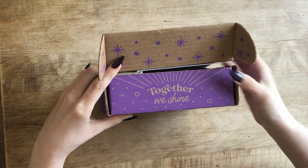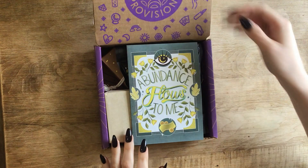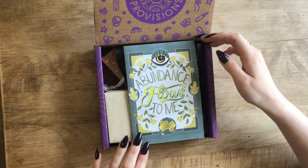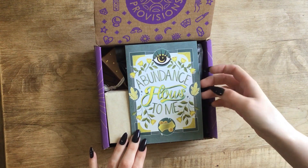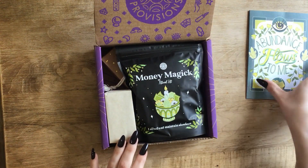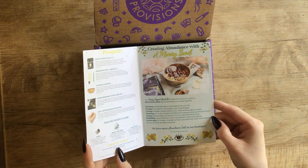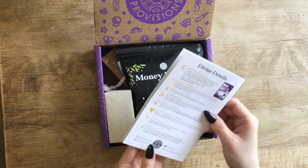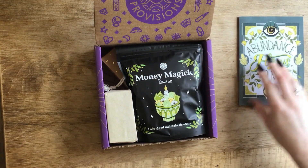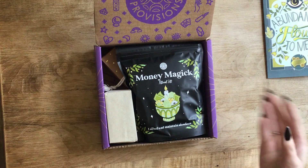"Together we shine" — I love that. I love abundance, prosperity, good fortune, because my main matron is Goddess Fortuna, and my main patron is Thoth. I don't want any spoilers though, so I think I'll look at it afterwards. I think it's a spell and it gives you tips on how to do it. I haven't opened many Goddess Provisions — this is actually my second box.